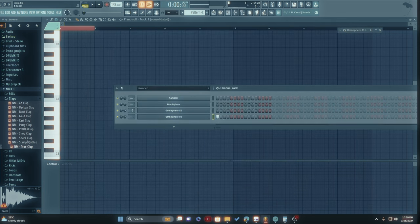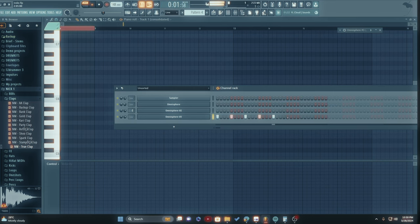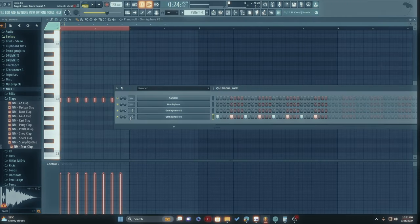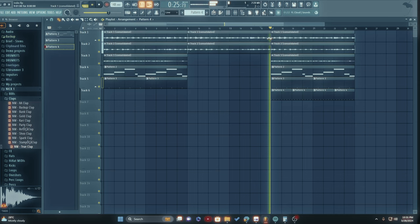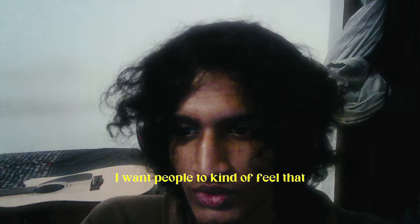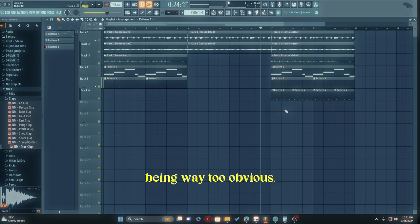Oh, that sounds so good! This sounds stereo — I don't want it to sound stereo, I want it exactly in the middle. I want people to kind of feel that there's a kick but also at the same time not have it highlighted across the beat. I want that to be more energy without it being way too obvious.